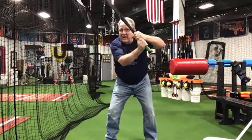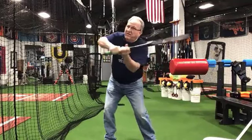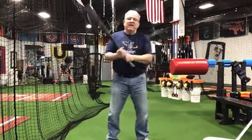Or if I'm a righty, 11, 12, 1, 2, 3, 4, 5, 6 as a righty.